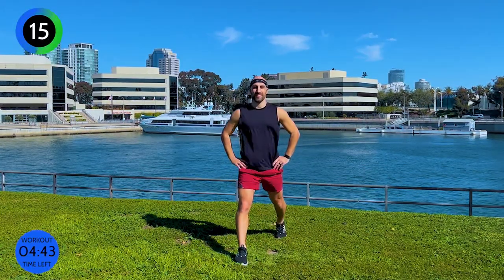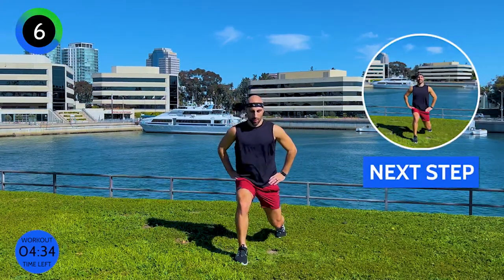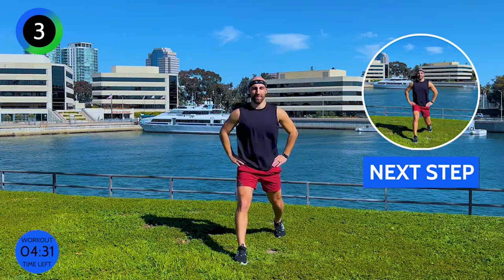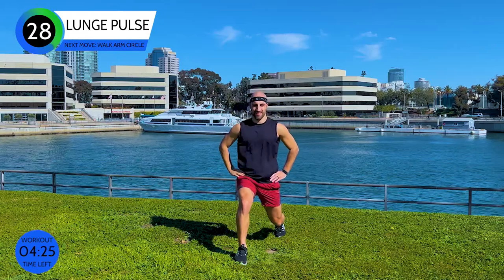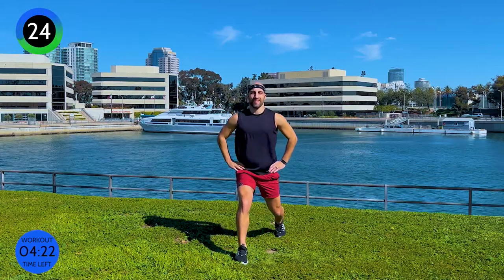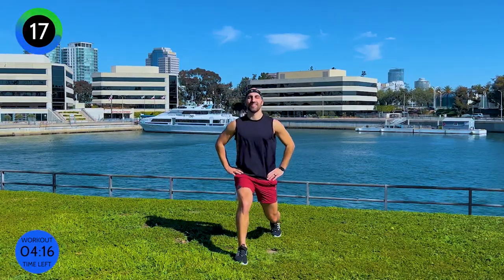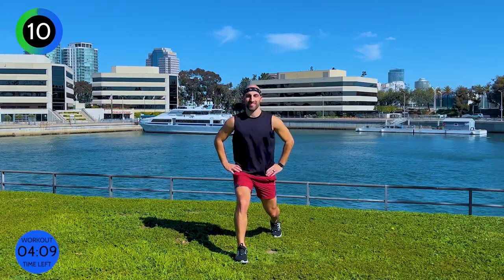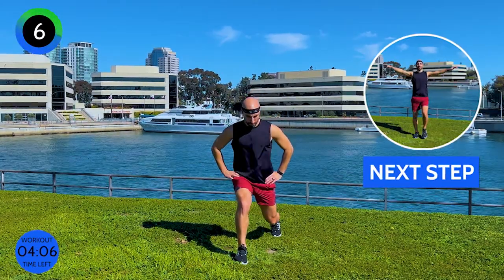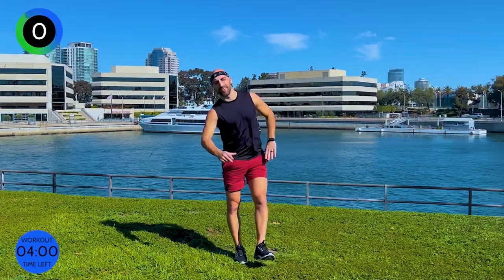By now your legs hopefully are totally burned out — we want to get to the point where we're fatiguing. The beautiful thing is you can do this video over and over again because it just works your whole body. So if you only have 10 minutes, come back to this video and do it again tomorrow, next week. We're going to go into the pulses. Keep going, keep fighting. We're nearly done with legs and then we're going to go into some arms.